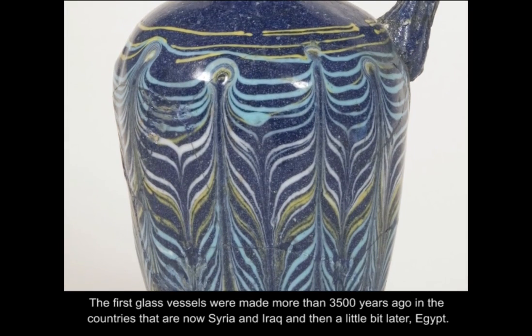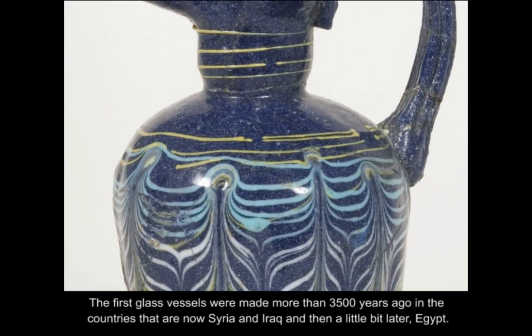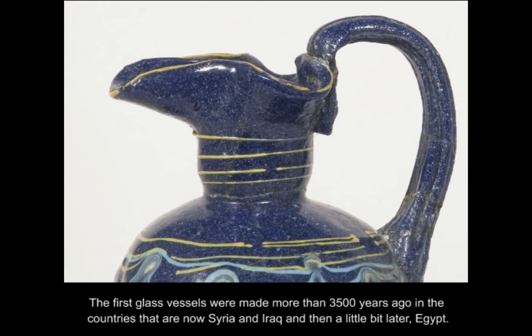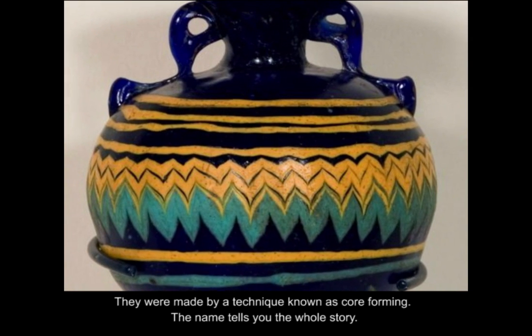The first glass vessels were made more than 3500 years ago, in the countries that are now Syria and Iraq, and then a little bit later, Egypt. They were made by a technique known as core forming.